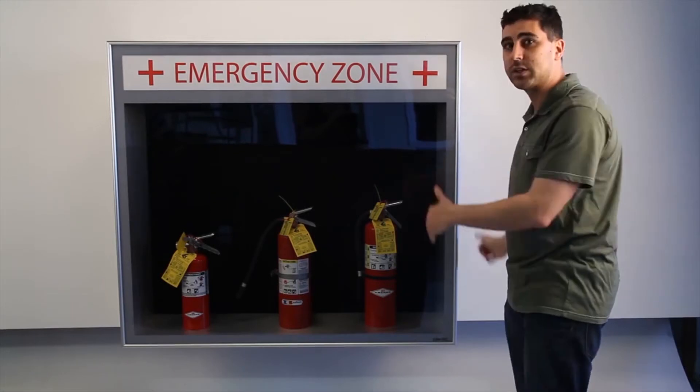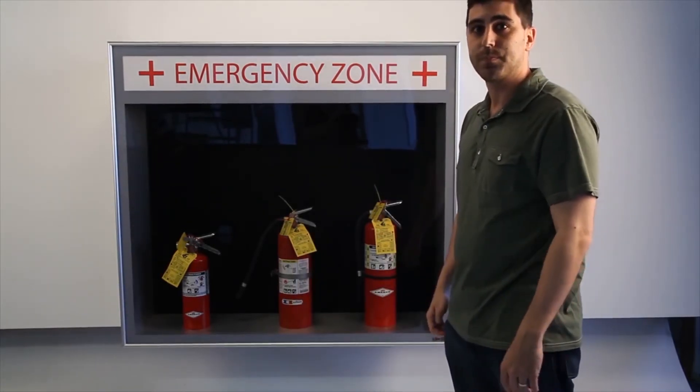Nice, simple, clean looking shadow box that we could also add more light to.